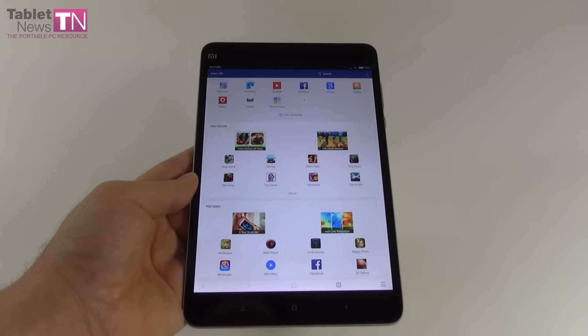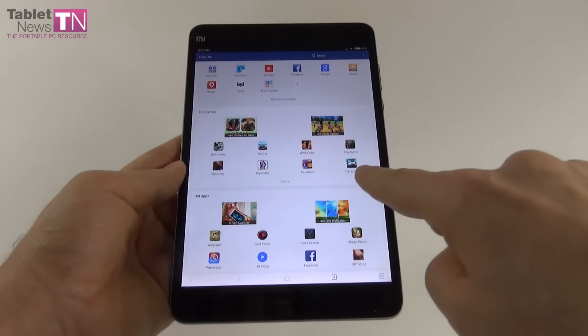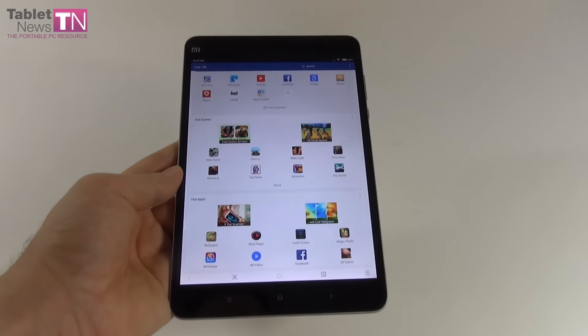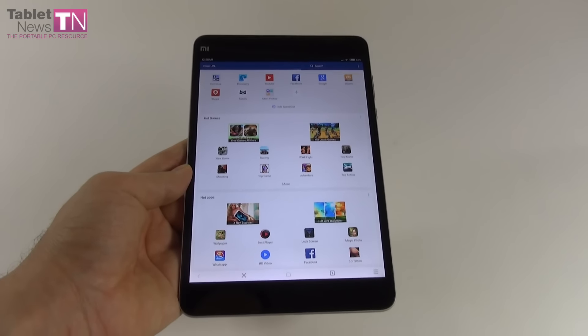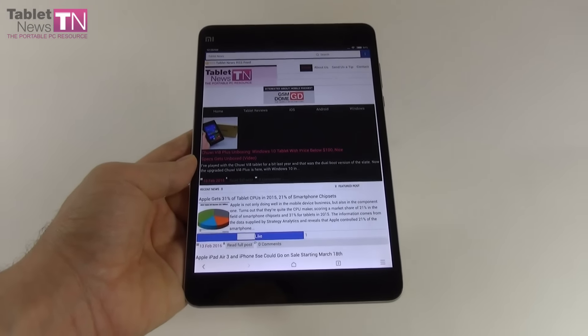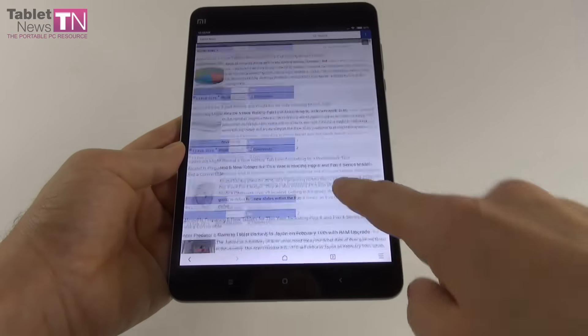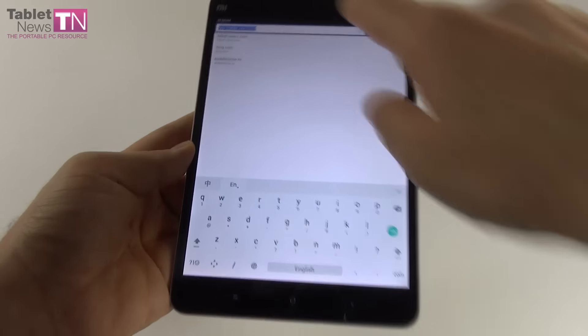There are also bad news: no GPS, no NFC, and no 3G or LTE version of the slate, and no phone calling. One more thing to mention: there's no vibration feedback on this tablet, while the Xiaomi Mi Pad 1 had that. Now we're in the part of the review where we handle the benchmarks, performance, and browser.